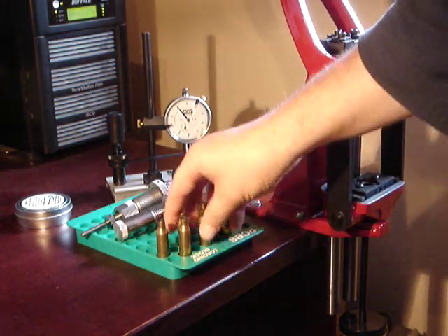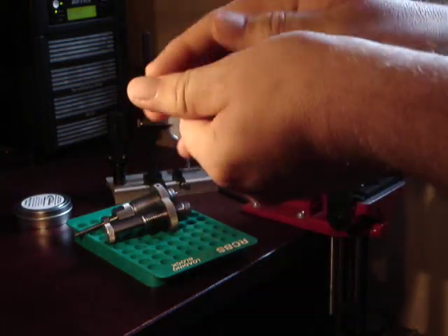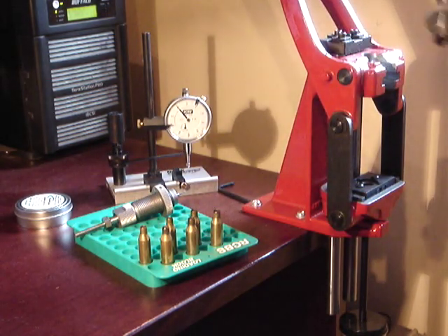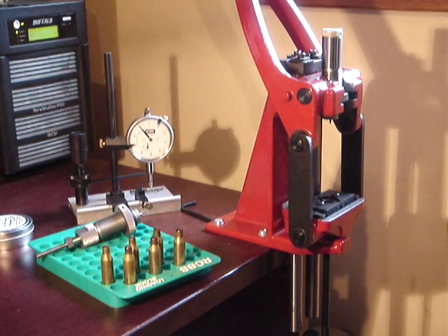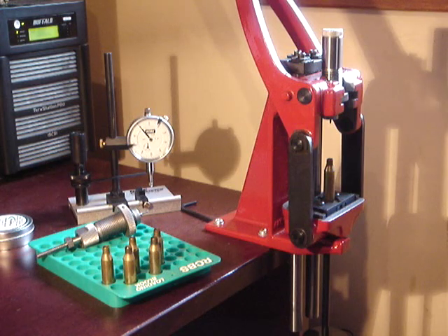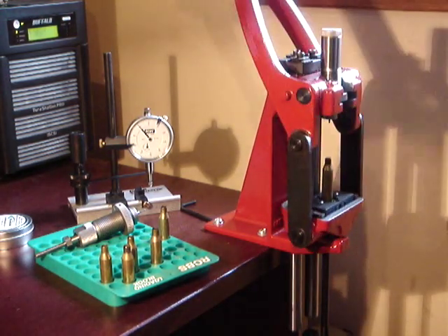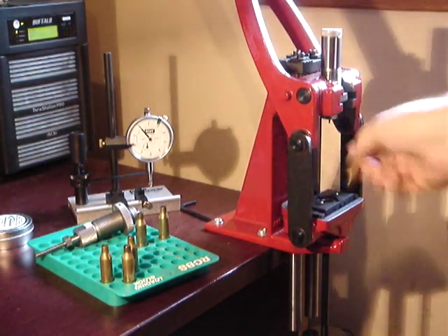We'll measure afterwards and see what comes out best. Just to make sure I'm giving each a fair chance, I'll mix up the brass and put it back in. First I'll use the Lee die. The Lee die has one real advantage in that it doesn't have a button, so you don't actually need to use any lubricant when sizing — there's no chance of getting the die stuck. Done.